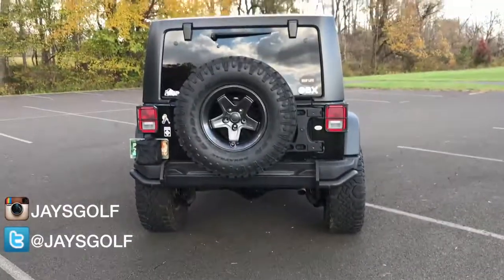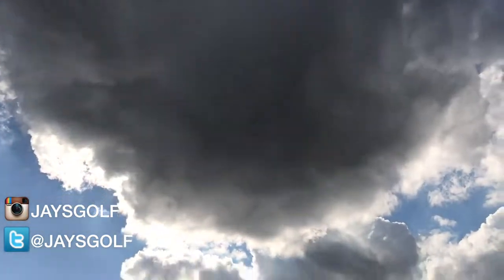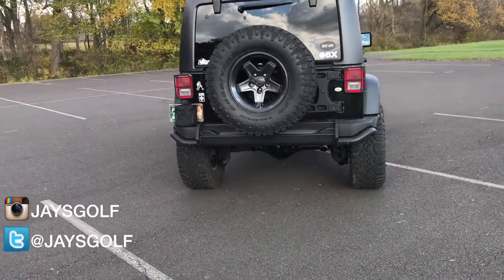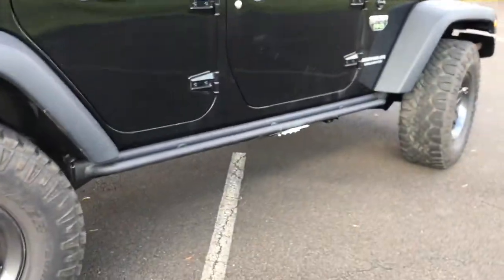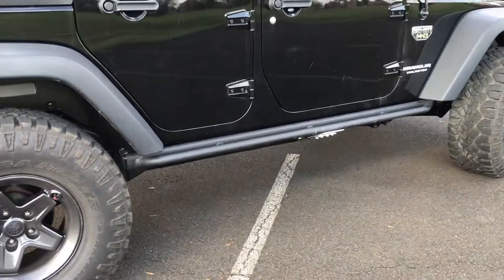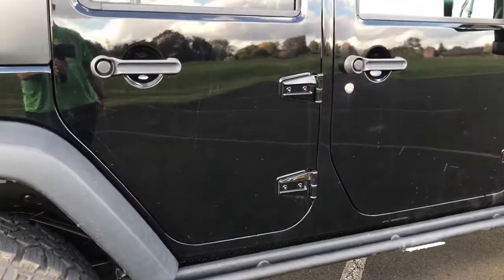The sun was out but that monstrosity just covered it. Anyway, I'm trying to give you an update on the work that was done to the Jeep. My prior video covered getting the undercarriage taken care of, as well as some other bits and pieces. This is the finished product.